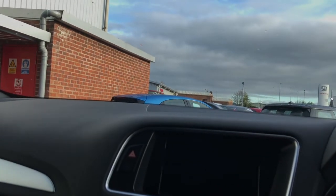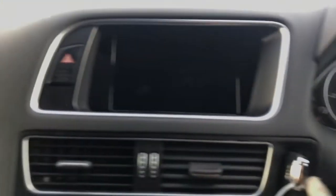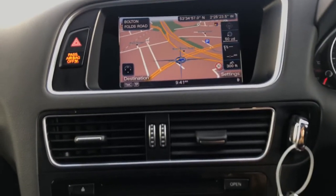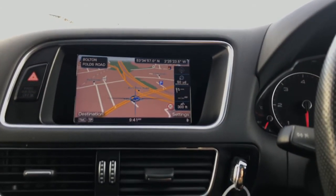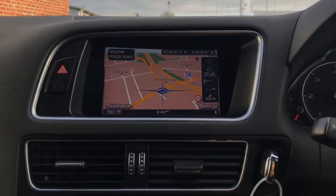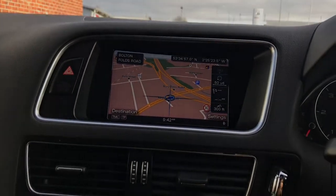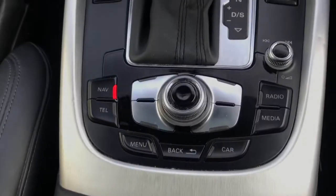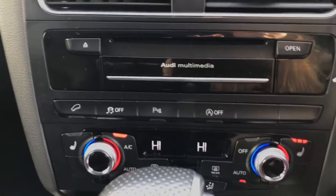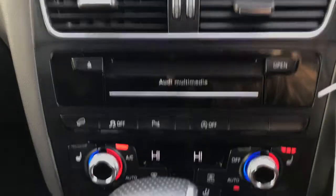You do also have your automatic start-stop system. If I put the keys into the ignition here, we'll be able to show you the 6.5 inch colour centre display with your MMI operating logic. You do also have your MMI Navigation Plus, which comes with your hard disk navigation and your topographical map display, so you can see there your satellite navigation. You do also have your mobile phone preparation with Bluetooth interface, which can also be controlled just down here — if I click on telephone it'll try and connect to a mobile phone. You've also got your Audi music interface and your single CD player. It does also come with two SD card readers, a 40 gigabyte hard drive, and a 20 gigabyte jukebox for storing and managing music files.